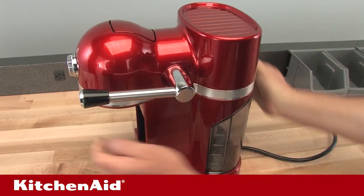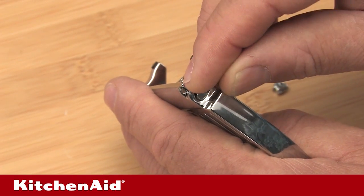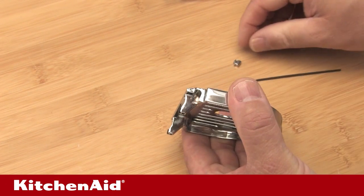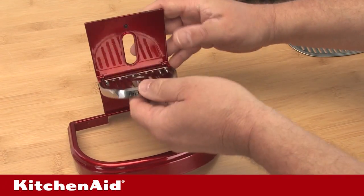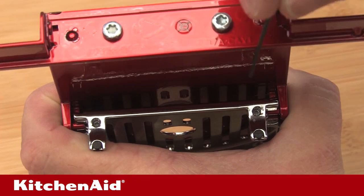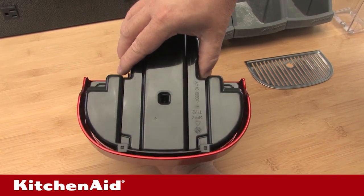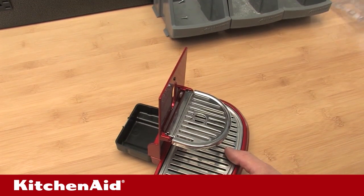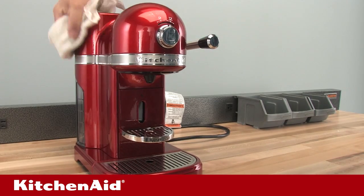Now you can reassemble the maintenance unit. If the hinge locks fell out of the cup support during disassembly, be sure they are installed properly into the cup support arms when replacing them. The hinge lock slats are flat on one side and rounded on the other. The hinge locks get installed so that the tapered lock end is out and the dimple is toward the set screw. Put the cup support into place on the maintenance unit and tighten the set screws to secure it in place. Now replace the plastic drip tray, making sure it is fitted to the two tabs on the maintenance unit base and snap it into place. Place the drip grid and capsule container onto the maintenance unit and into place on the front of the machine. Assembly is now complete. Wipe the unit with a clean rag so the unit can look its best.